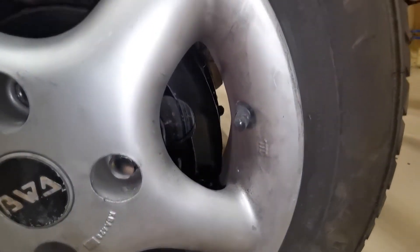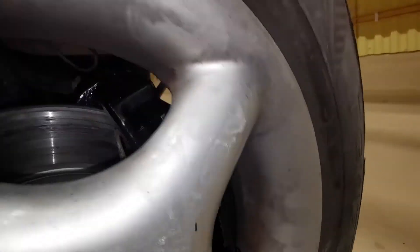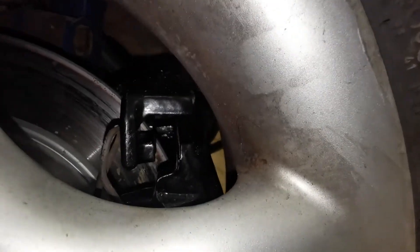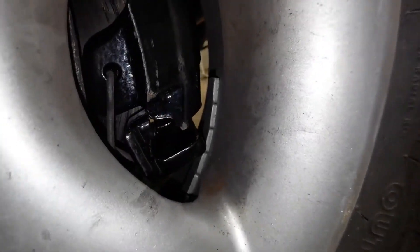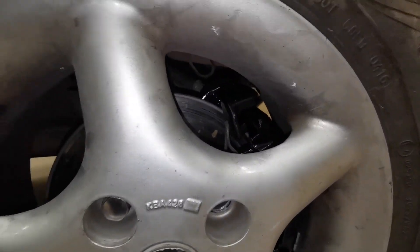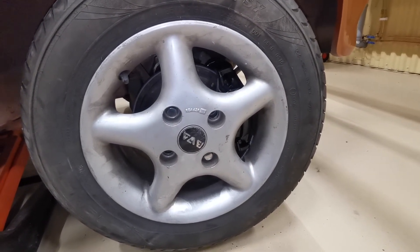The caliper is there and there's quite a bit of space - quite a bit of space at the top there as well. Nothing's actually catching. I was a bit worried about the weights but there is space there, and if there was going to be a problem I could put the weights on the outside of the rim. That fits rather well to be quite honest, so I'm going to try it with a steel wheel now.